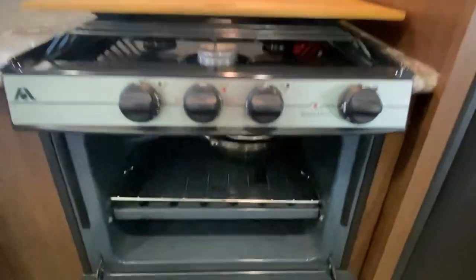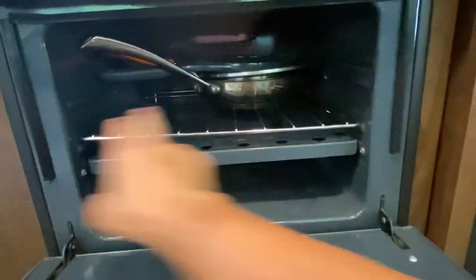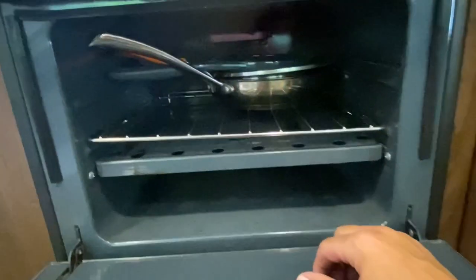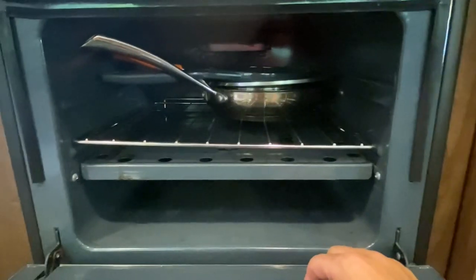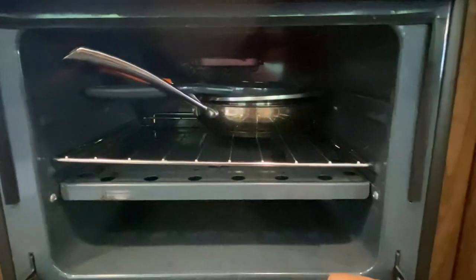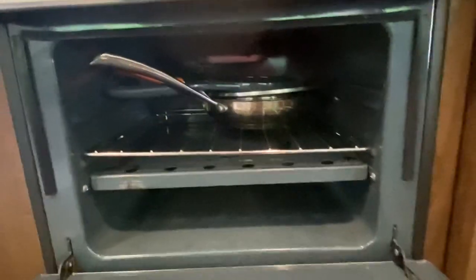It does have an oven — not a full-size oven, but it does have an oven. It is approximately 17 inches wide, 12 inches deep, and about four or five inches of height. I can tell you from experience, you can cook a large-size Papa Murphy's pizza in this oven. Large size. Family size, not so much. The large size will fit in the oven, and it's a great way to cook pizza.